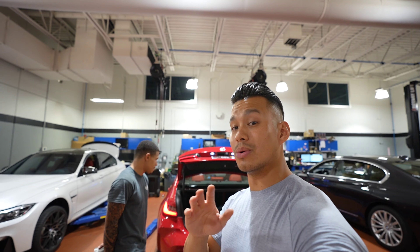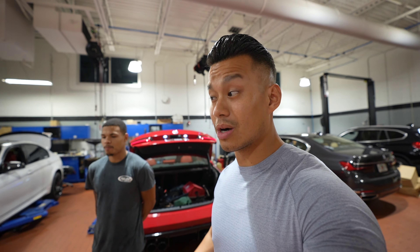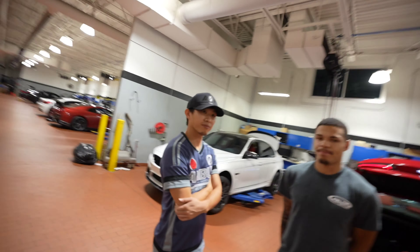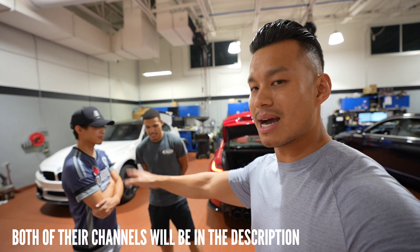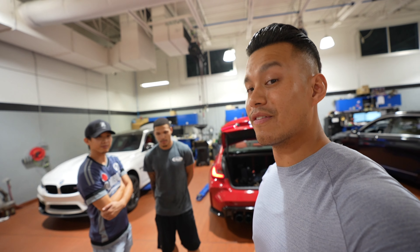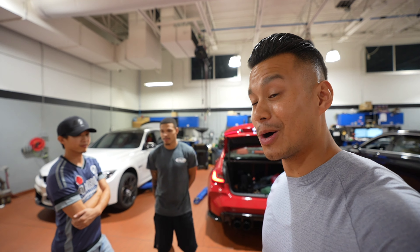So if you guys are definitely going to do this exhaust setup, definitely get the mid-pipe — it's a game changer. I'm going to continue the rest of this video tomorrow and get some more exhaust clips, so stay tuned. I want to thank Ben — that's the GOAT — and John for helping out today. He has some behind-the-scenes footage you'll see in a future video. I'm pretty tired and I've got the long drive back home.